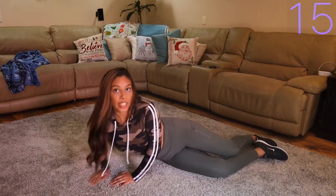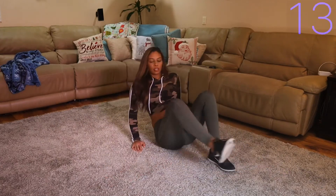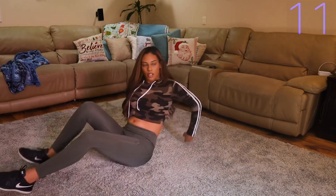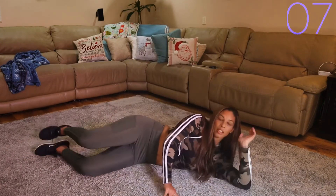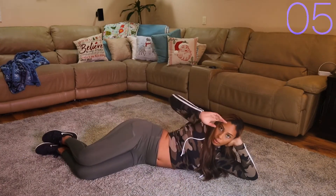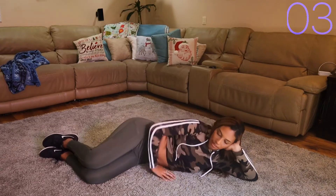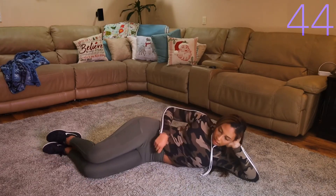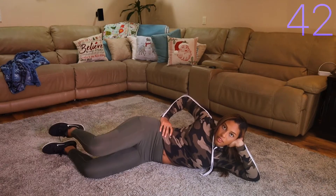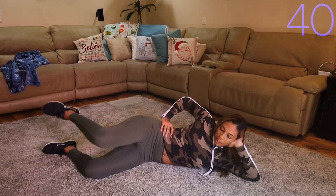Now we're going to switch sides. Start with the pulse — legs bent, butt under, abs tight. Don't let your legs touch.